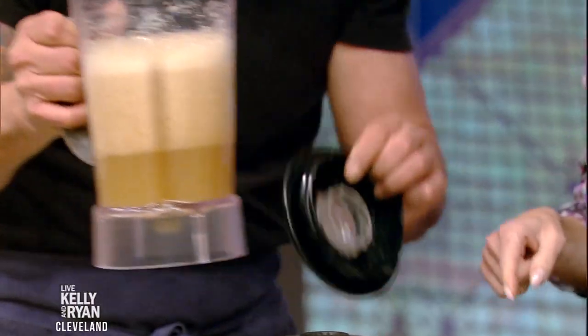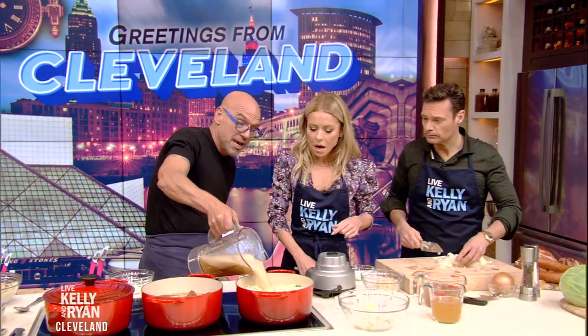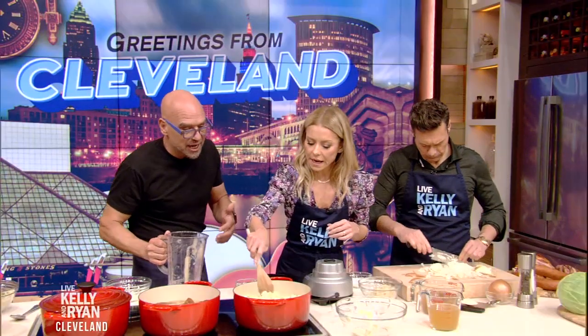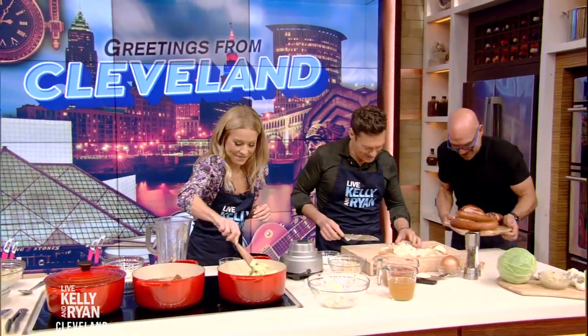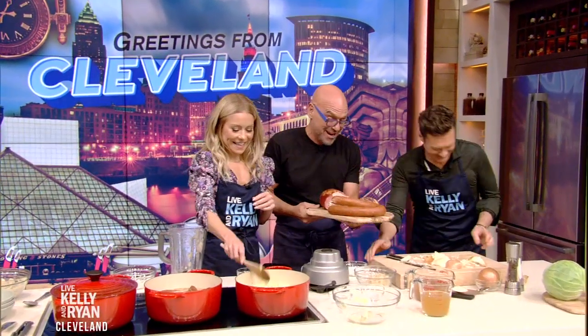So then this becomes our stock for our stew — This is Cleveland stew. We pour it in and it gets all that tartness from the sauerkraut and the sweetness from the cider. We just let it all cook down. Ryan, we don't even need that onion but you're doing a hell of a job. You're my favorite sous chef because you just put your head down and go.